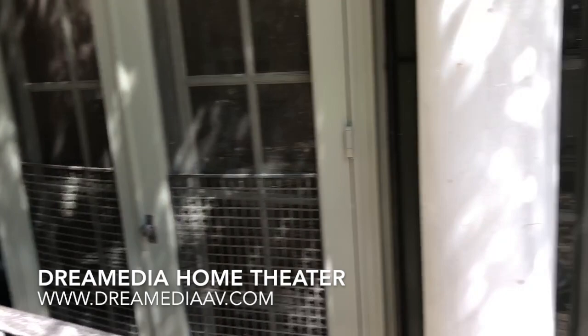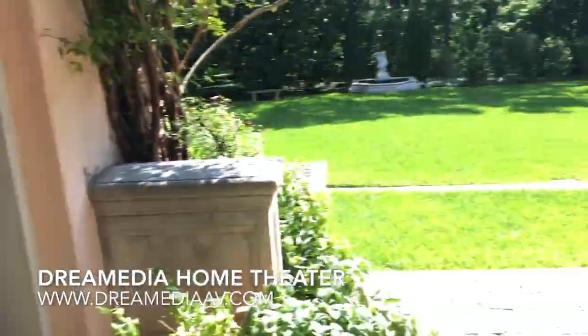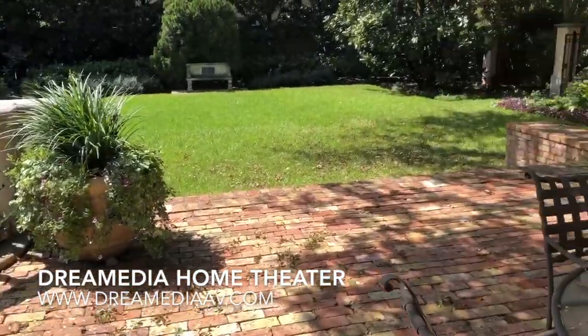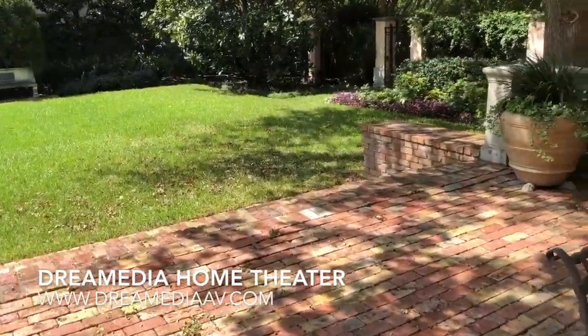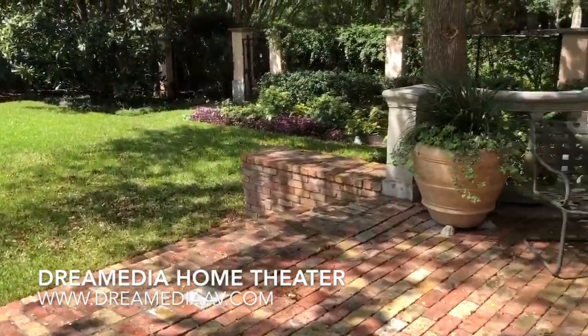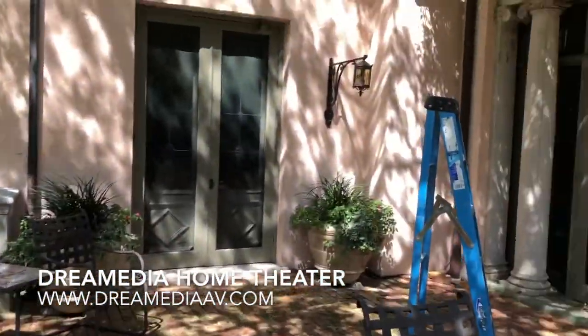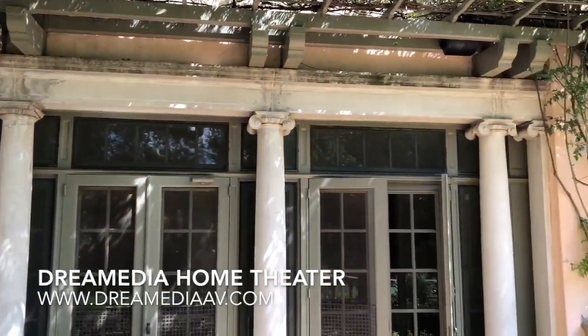That's the overview. For homes that are not wired well — older homes — I really like using Sonos because we can hardwire the rooms that we can, but then we can also throw in wireless speakers for all the other rooms throughout the house. If you guys have any questions, just shoot me an email or give us a call. Thank you.